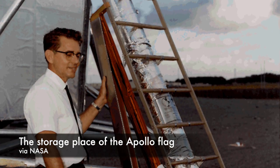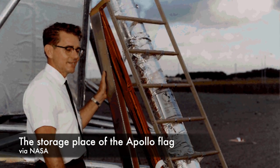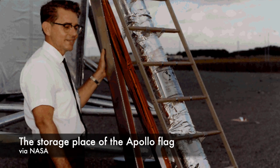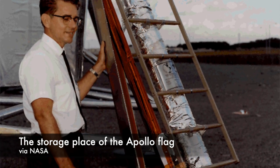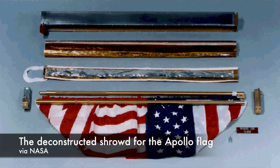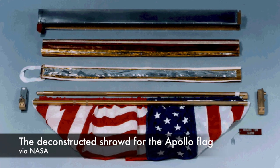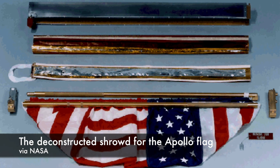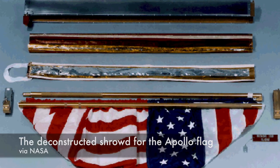The flag assembly was stored outside the spacecraft on the left-hand side of the lunar module's ladder, a decision that came with its own challenges. This placement exposed the flag to the heat generated by the lunar module's descent engines. During the terminal touchdown phase, the ladder was expected to heat up to 2,000 degrees Fahrenheit. The anticipated heating demanded a specialized protective shroud be added to the flag assembly. The final casing was a stainless steel outer case separated from an aluminum casing by a layer of Thermoflex insulation. Multiple layers of thermal blanketing between the shroud and the flag gave it further insulation, so it wouldn't get any hotter than 180 degrees Fahrenheit.